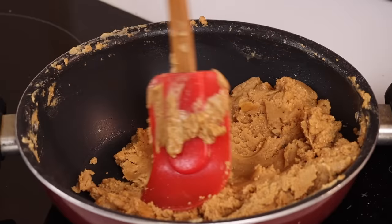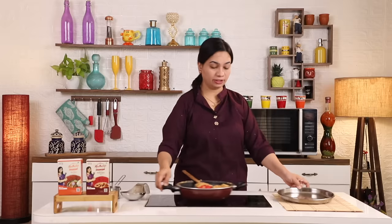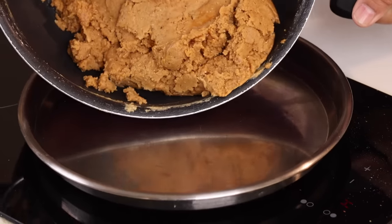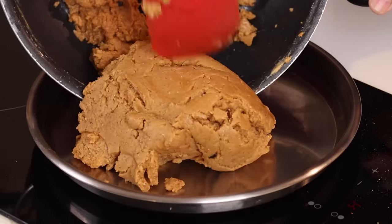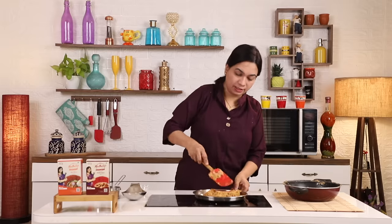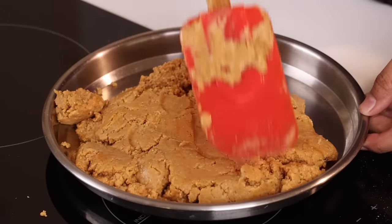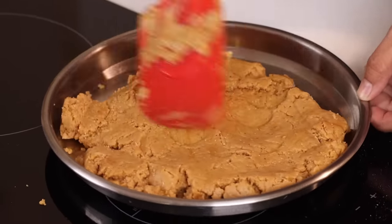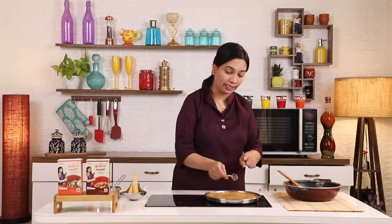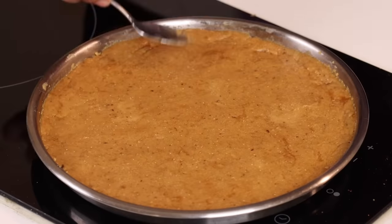We will set it in the dessert plate. Now, we have a tray and a plate, and we will cut the whole dish here. We will spread the spatula over the plate. Now, we will spread the back side to the plate on the back side. We will put it in for 5 minutes and spread it evenly.